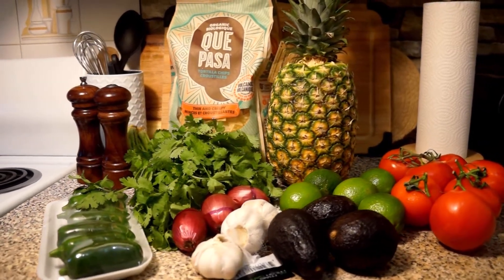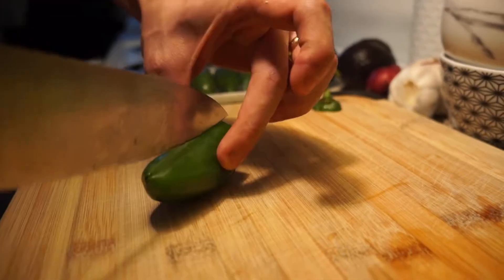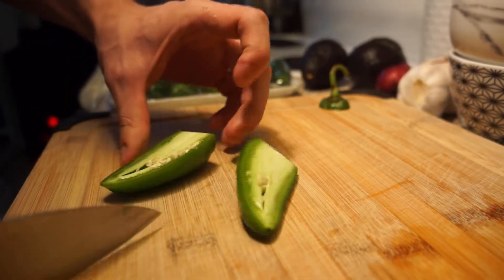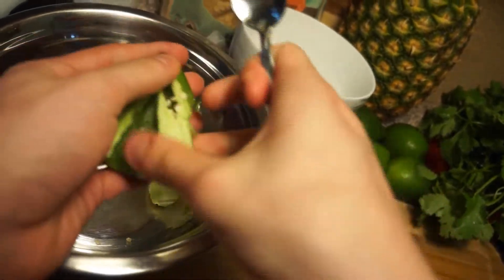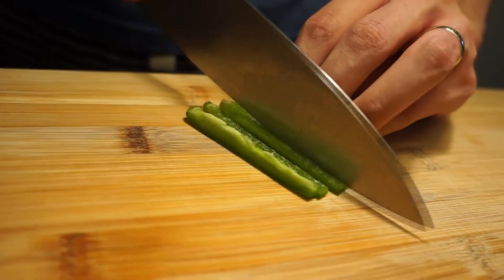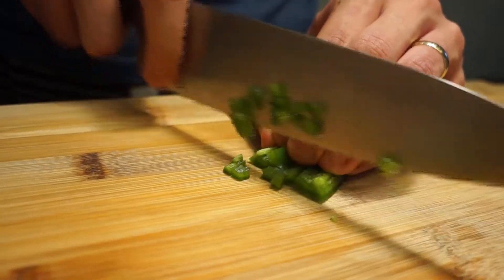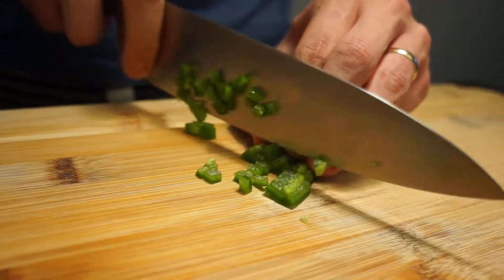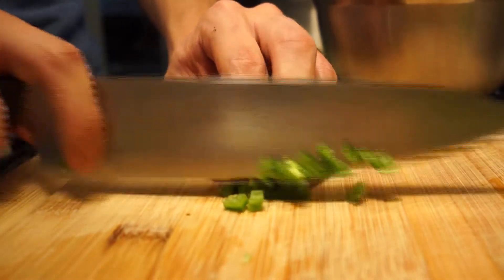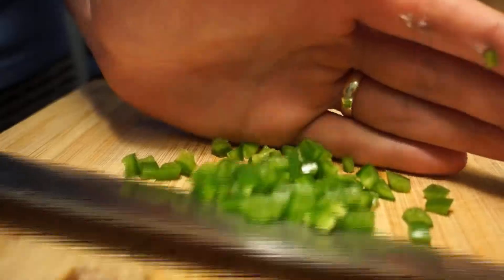Let's jump into it with our jalapeño pepper first. To prepare this, we will be slicing off the end, then cutting it in half, and using a spoon to remove the pith and the seeds. If you like a lot of heat in your dishes, feel free to leave the pith and the seeds inside and just dice it up. We will simply be giving this a small dice before adding it to our mixing bowl.